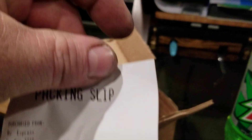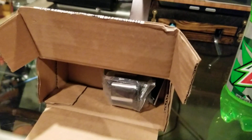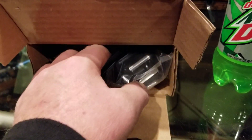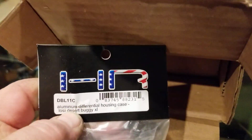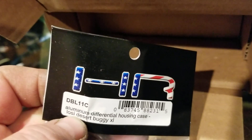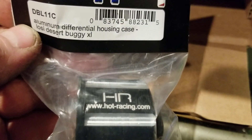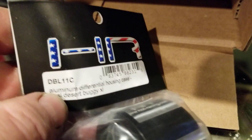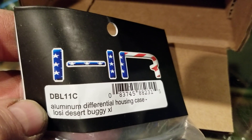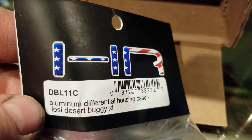What a big old box for that! There it is — the Hot Racing aluminum differential housing for the Losi DBXL desert buggy, but it also fits the MTXL. That's the part number if you want to get one of these. It does fit the MTXL because I've ordered one of these before.